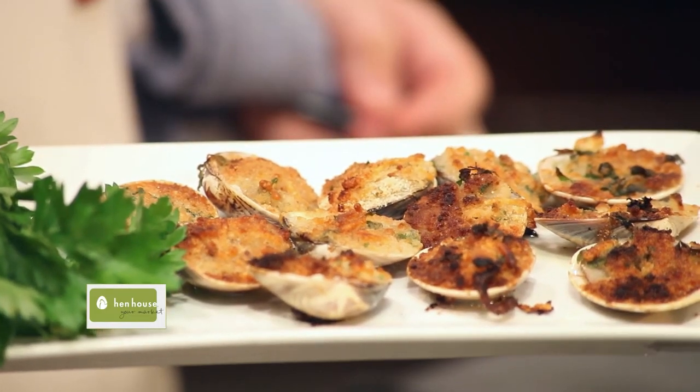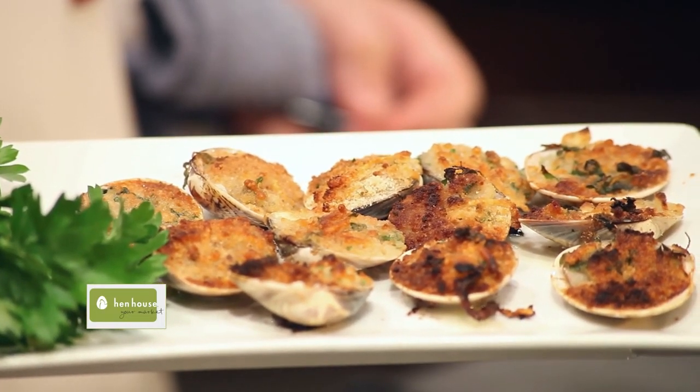With or without the oregano, a classic seafood Italian dish that everyone will love. I'm Jasper Mirably for Hen House Markets. My father always said, eat and drink well.